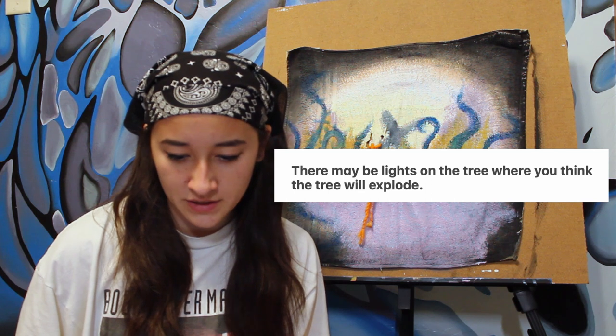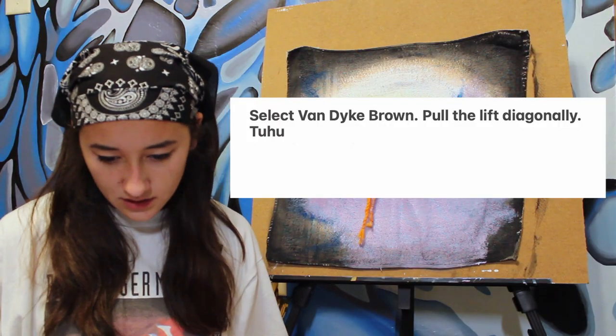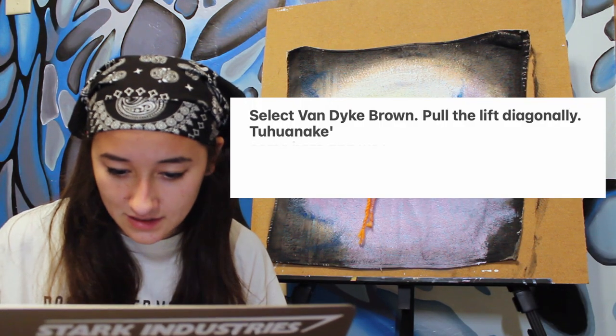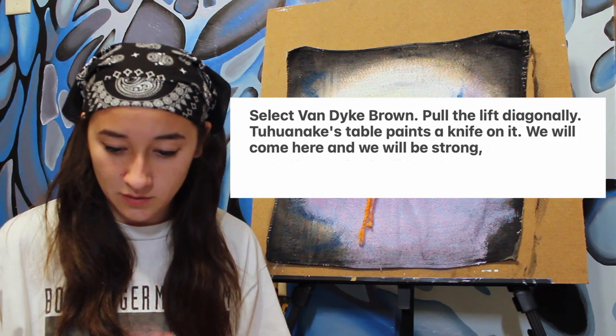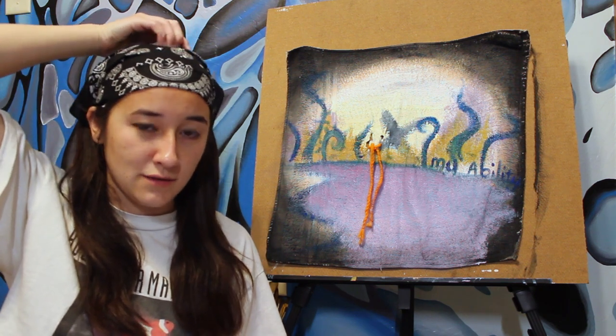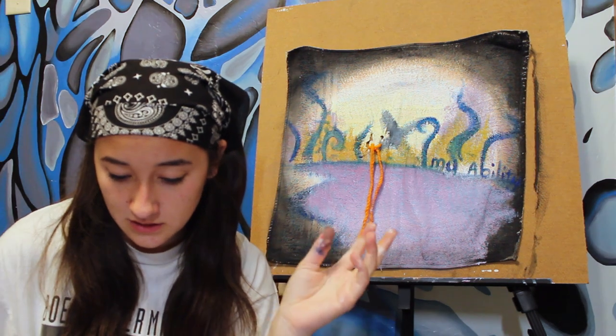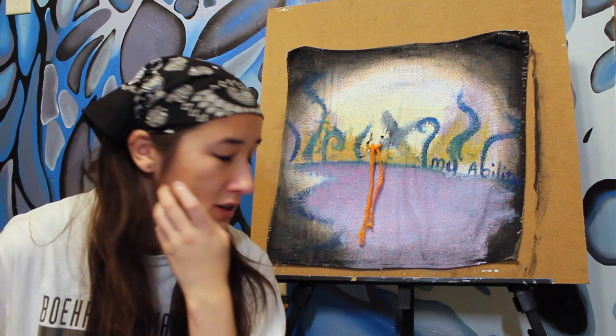There may be lights on the tree where you think the tree will explode. What? Is this a warning or an instruction? Select Van Dyke Brown. Pull the lift diagonally. T-T-T-Hun-T-Huan-Nake's table paints a knife on it. We will come here and we will be strong, so we will mark the earth. It will be a long way, so you don't have to worry about a lot of details. This sounds like a manifesto. Every time I read one of these instructions, I have to cut out like five minutes of me just staring at it, saying nothing, trying my best to comprehend. It doesn't work. What is a ton fake? No one knows what that is. I assume that might be a name of sorts.